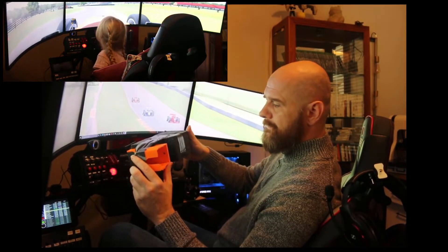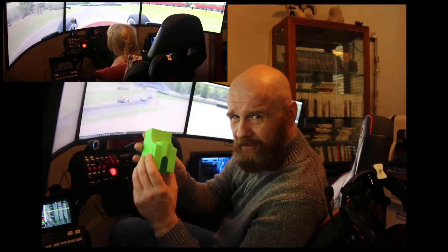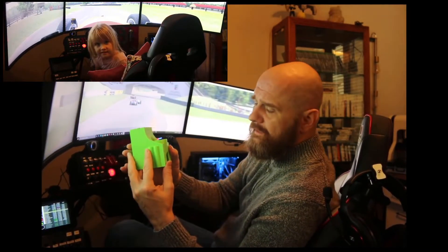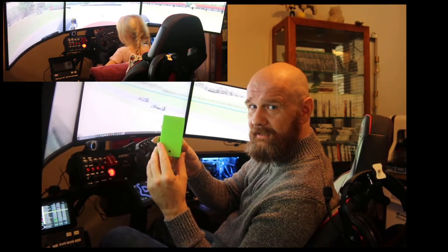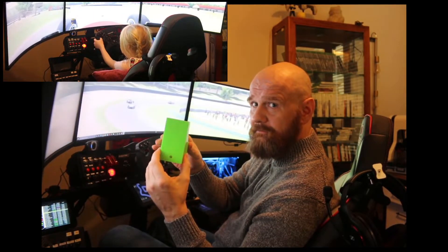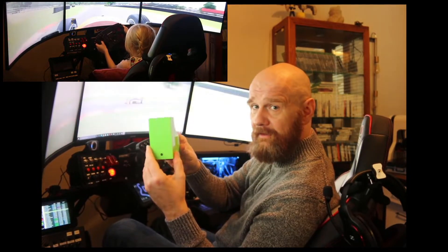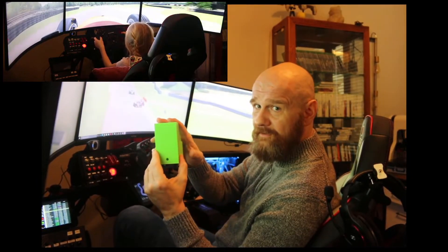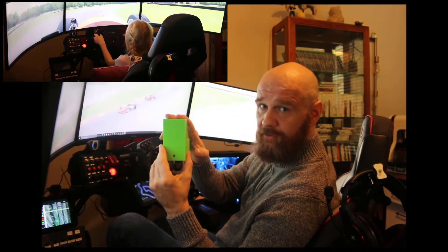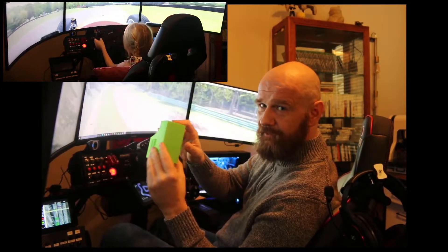One more thing if you're going to print this: it's designed in PLA, so if you're using a different material, especially ABS, you need to account for shrinkage. This is a tight fit — it snaps on pretty tightly — so if you're using ABS and don't account for shrinkage it's going to be too small. I would start off with at least one percent bigger if you're printing in ABS.